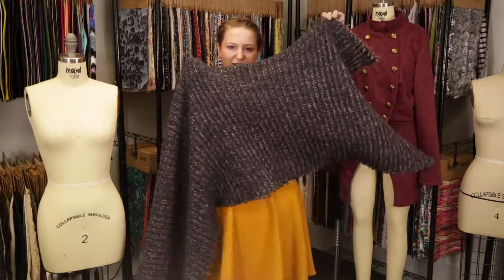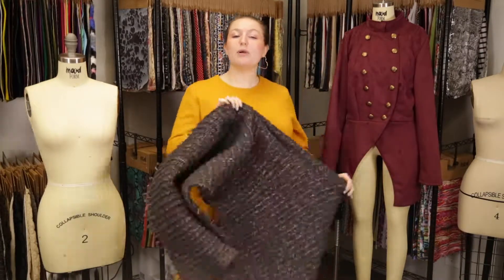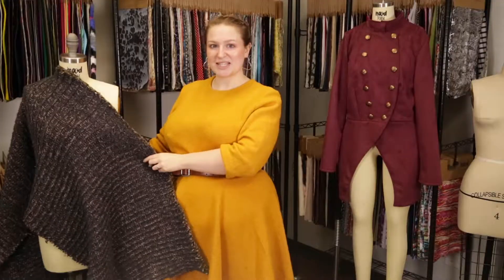This product has a heavy, thick drape that would be perfect for a nice sweater dress paired with soft pink tights.